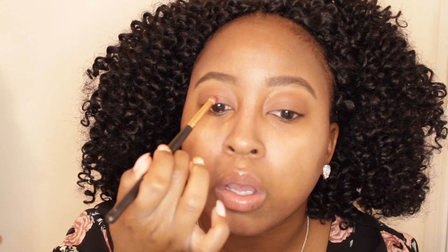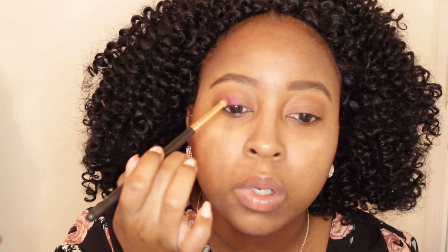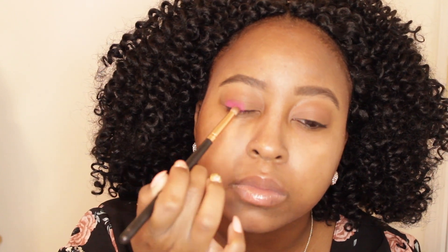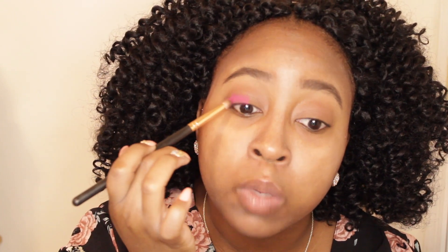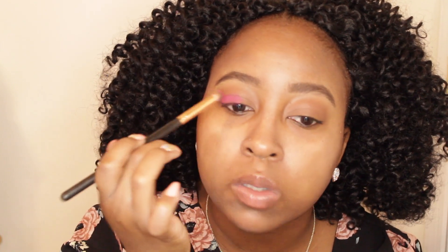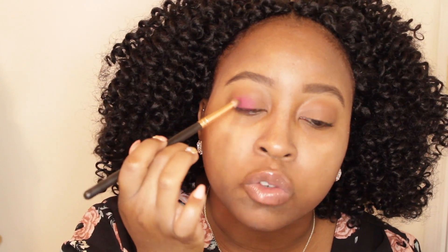For those types of shades I try to use something that's going to pack a little bit more, so right now I'm using a Morphe R41. Eyeshadow for me is a lot of trial and error, especially with a bright color like this that is scaring me. I'm going to start in the middle and then work my way out. Your first motion when getting colored shadows on should be a packing motion — don't start blending until you get that color on the lid.